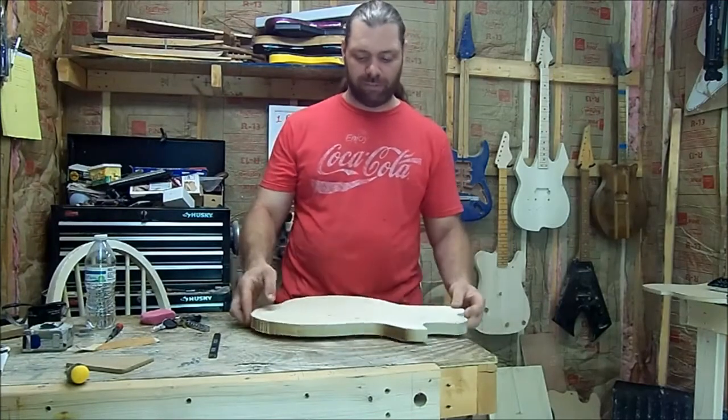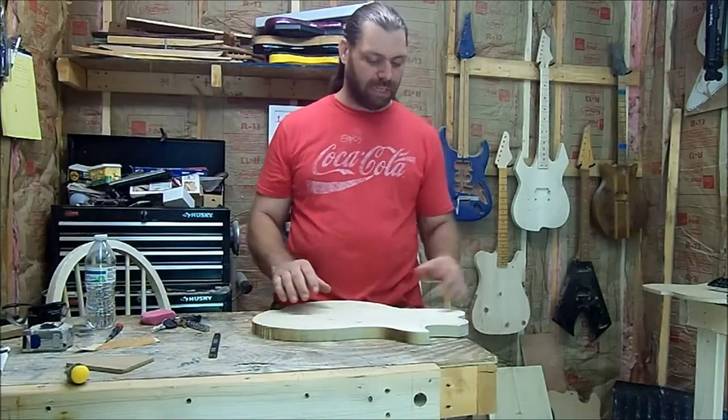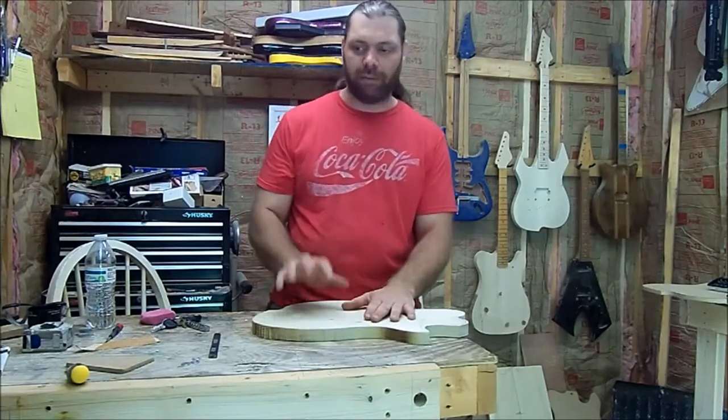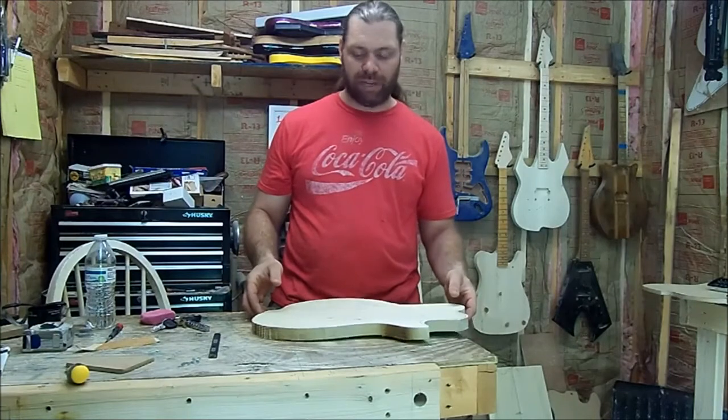The next thing we've got to do is sand the sides down smooth. I've got a template over there I'm going to pull up, and I've got to get it matched up to this body so I have a template for every one I build after this.